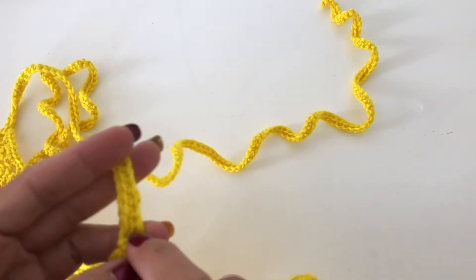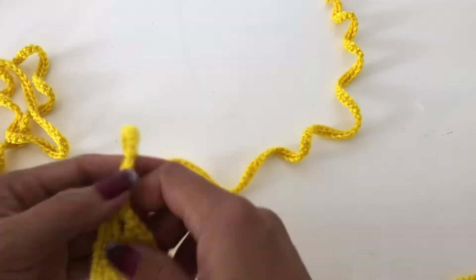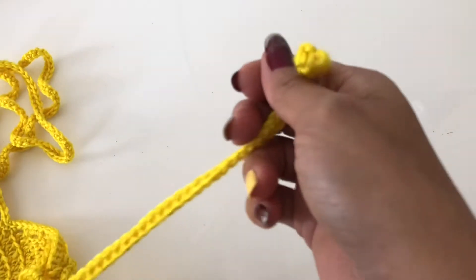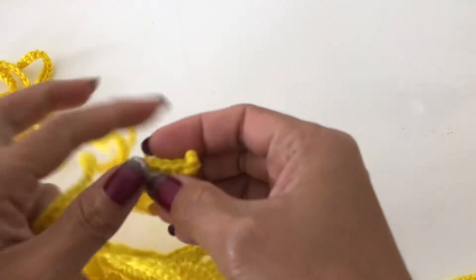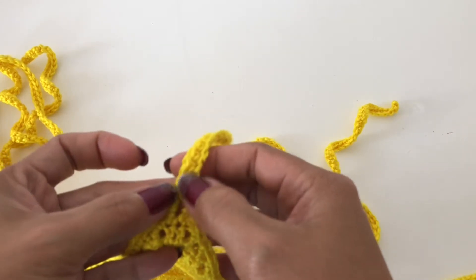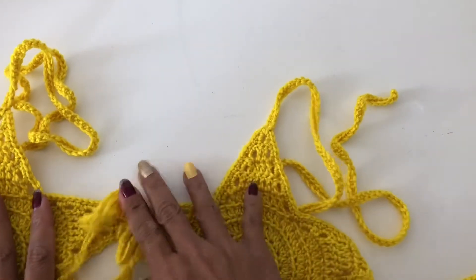I won't show you in this video but I will put the link on how to make the star and the string. This string is just a chain of however long you need, and then single crochet in each stitch going back to the first chain that you made, then slip stitch and cut it off. Very very simple.